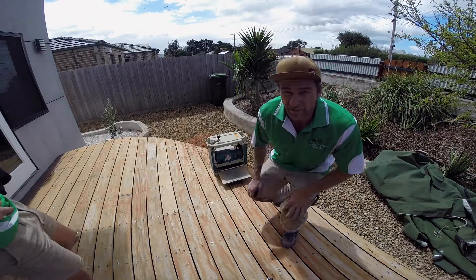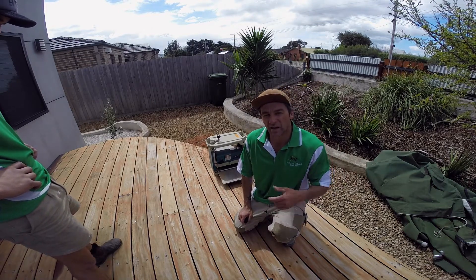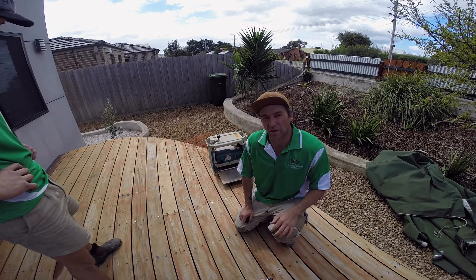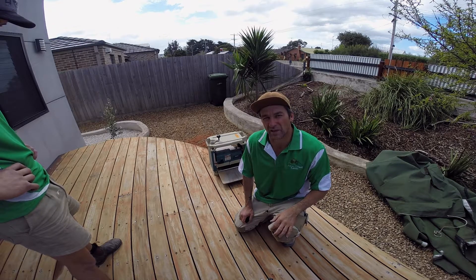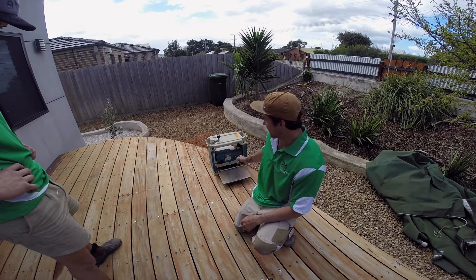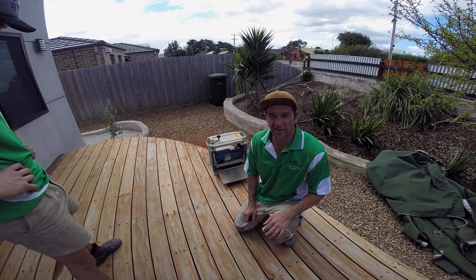We did use a thickness planer for some of the tougher boards which were undercover — they hadn't been weathered by the sun. After eight coats of decking it was quite hard for the belt sander to get it off. So we simply unscrewed them and ran them through the thickness planer and that got the top coat off. We'll be back with the painting technique.